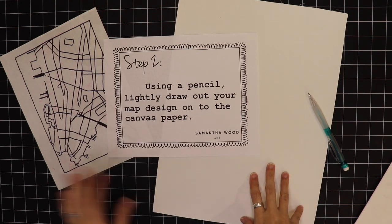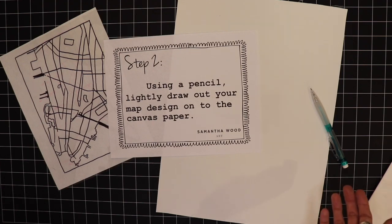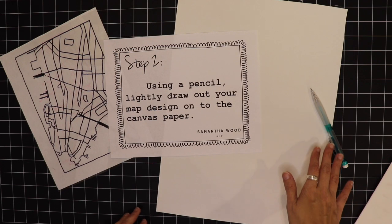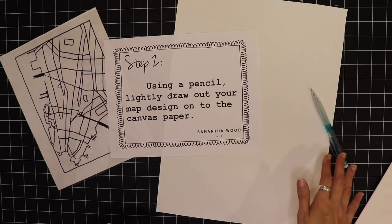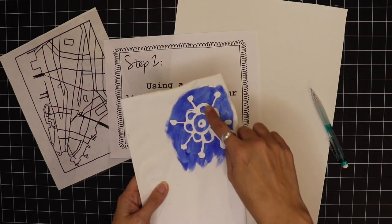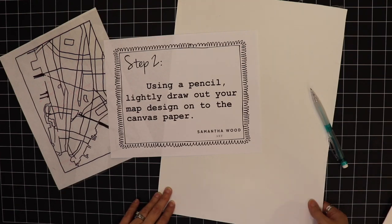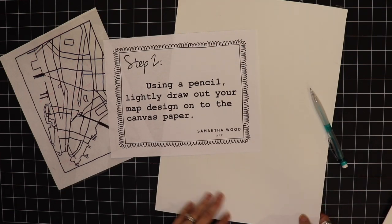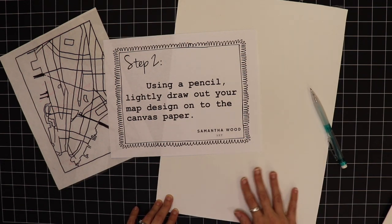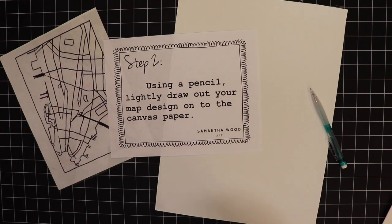I have my piece of canvas paper — I'm enlarging it and making it bigger. Canvas paper comes in lots of sizes so you could make it any size you want. I'm going to draw lightly with the pencil so that if I have to erase, it's easy to do. On the paper, one side is kind of rough like sandpaper and the other is smooth — I'm going to work on the rougher side. So now I'll just enlarge my design onto here.